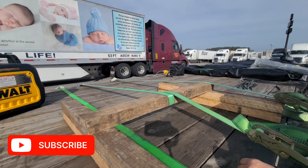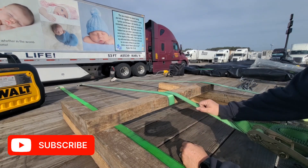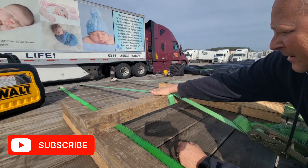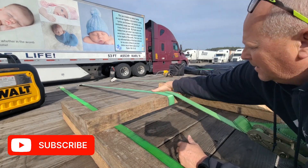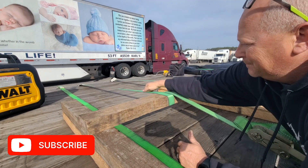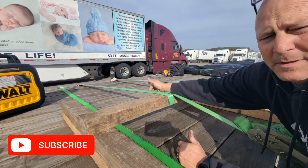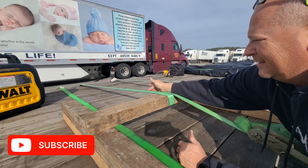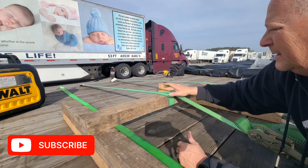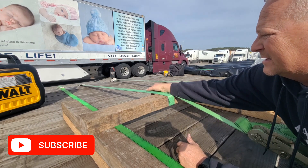Let's do one on belly wraps. This is the traditional belly wrap that 95% of people use. So it goes over the freight, under, back around, and then secures on this side. This side is always going to be loose no matter what you do. This side will get nice and taut, but there's always going to be a little play on this side.